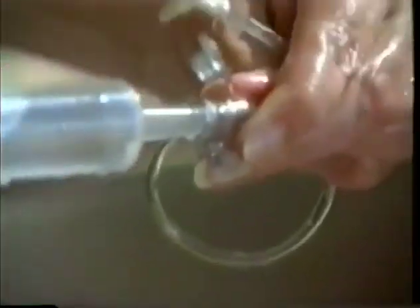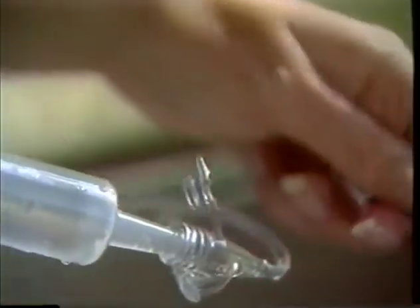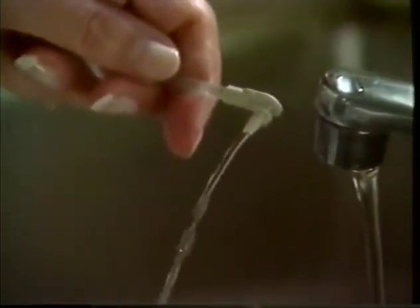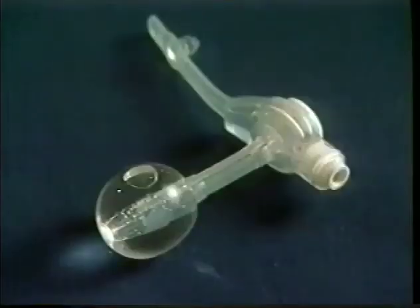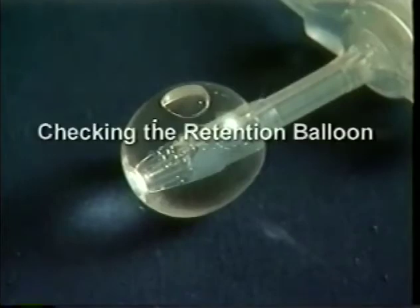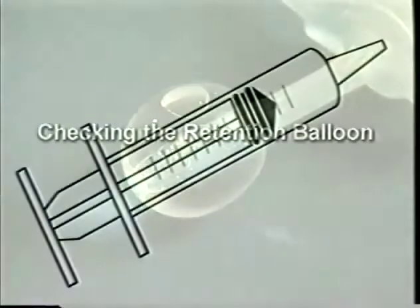For flushing the extension set, use the catheter-tipped syringe. When the extension set needs to be replaced, it is available from medical supply sources. The balloon is made of silicone, which can be semi-permeable to some fluids, so the balloon may change in volume over time. Your doctor may recommend that you check periodically to make sure that the retention balloon is still properly filled.